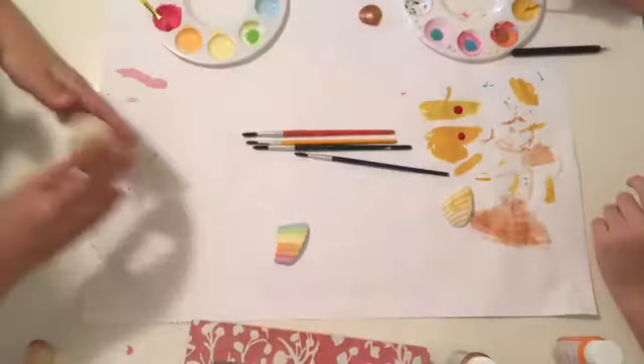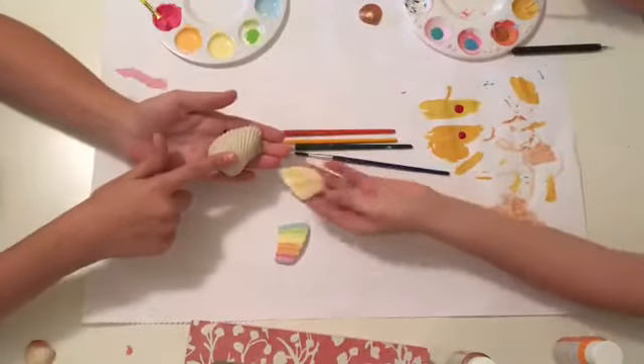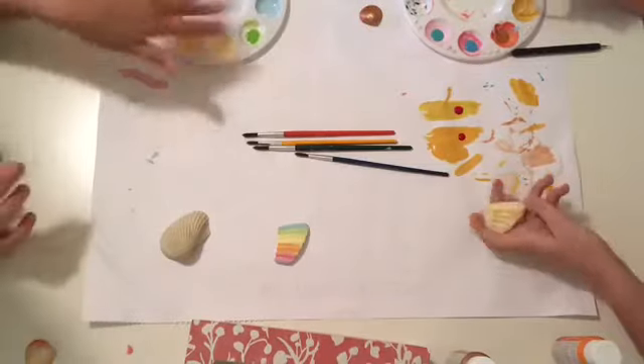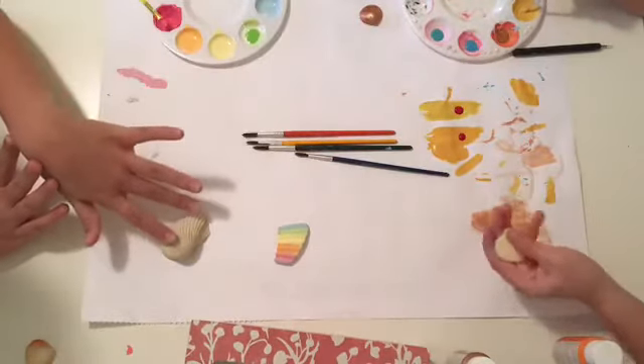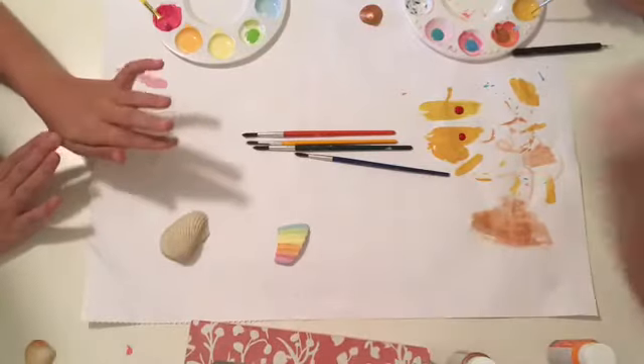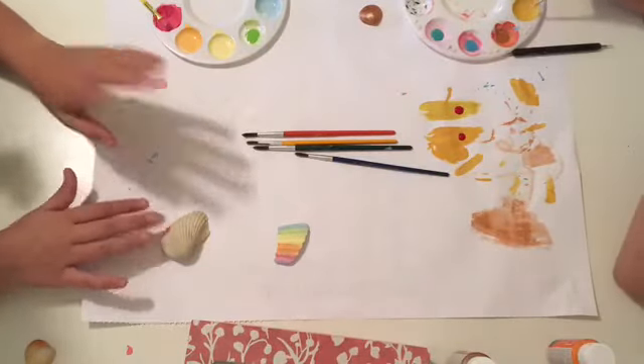Now me and Pipe Cleaner Princess are painting another shell. I'm doing a watermelon and I'm still mixing up my colors, and Pipe Cleaner Princess is doing a pizza shell. So let's see how this turns out — let's get started!